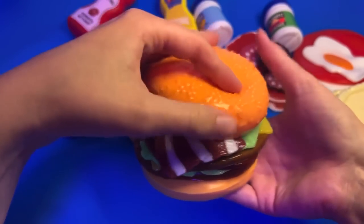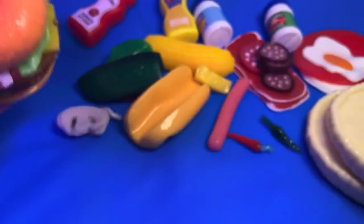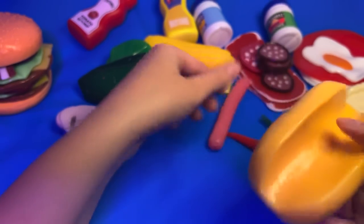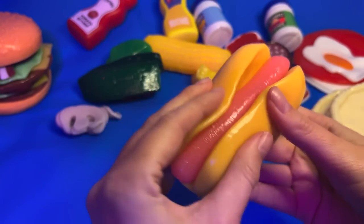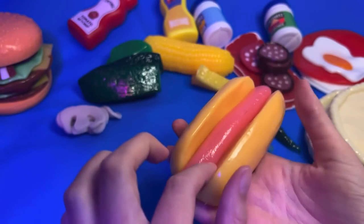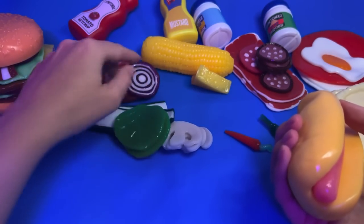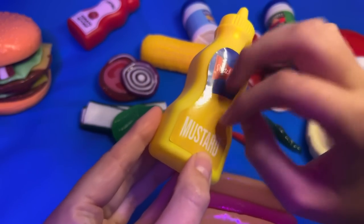All ready for you - I'll put that to the side. You wanted a hot dog? Okay. Let me get the little sausage for you. Is there anything you want on this? Just mustard? Yeah, just mustard - okay. I'm going to get the regular mustard.